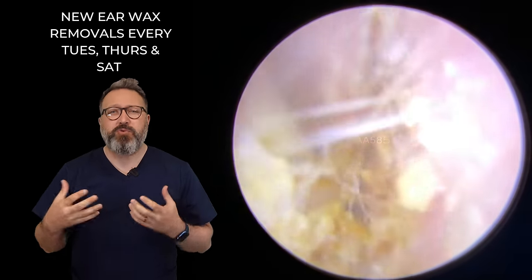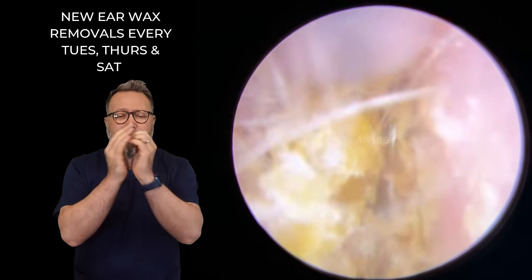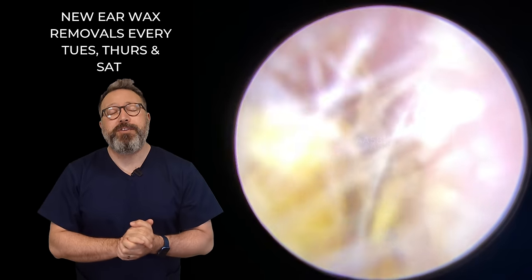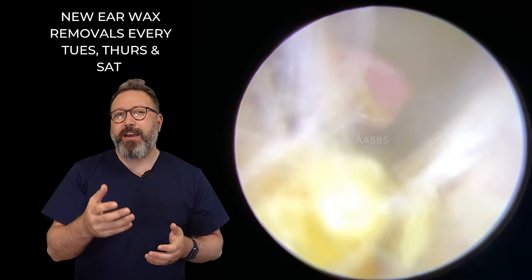He also suffers with a lot of dry skin, and that's not a great mix because what we have here is a very small ear canal with a lot of dry skin at the entrance which blocks it very quickly. This particular patient uses hearing aids so he has to come through about every three to four months to get this out.